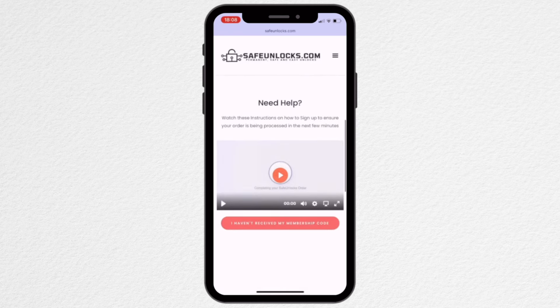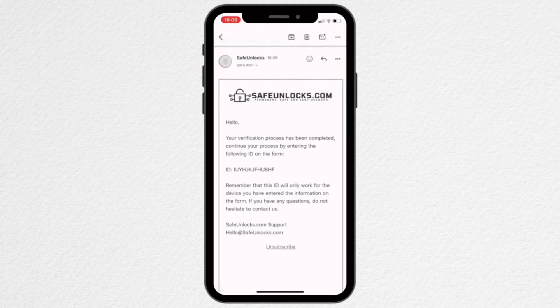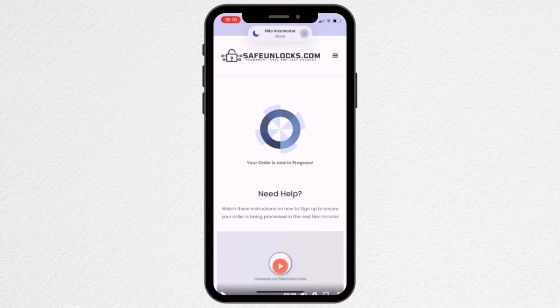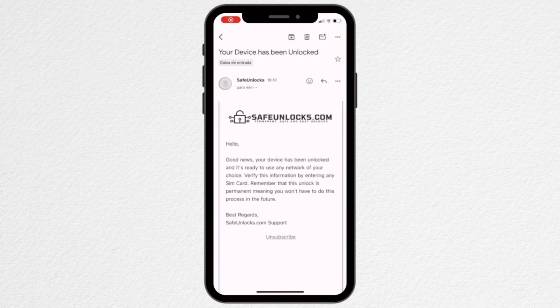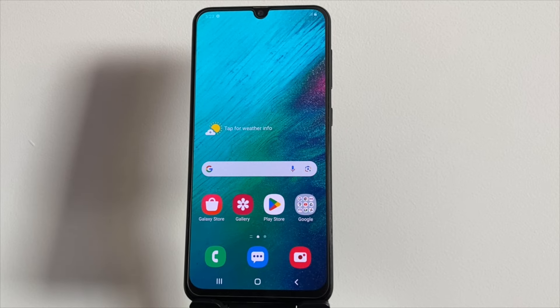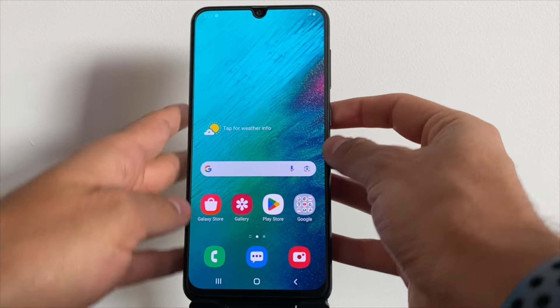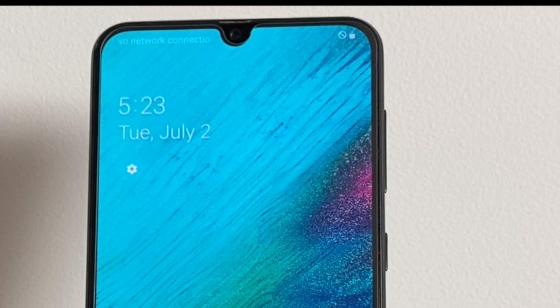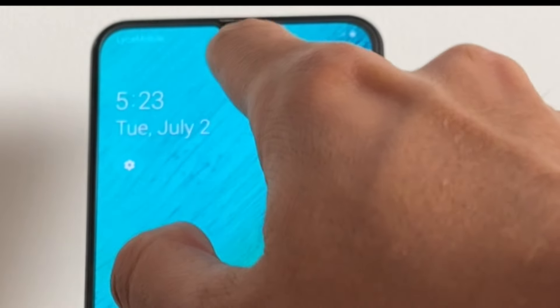Follow the steps outlined in the email to activate your order. It's recommended to watch the tutorial video provided to fully understand the process. Once you complete the activation steps, you'll receive a membership ID associated with your order. Enter this ID in the membership identification box to activate your order. Finally, wait for a confirmation email that will confirm your device has been successfully unlocked. Once you have the confirmation email, reinsert the same SIM card we tested earlier and check the result. The phone now connects to the network without any issues, meaning the device is no longer restricted.